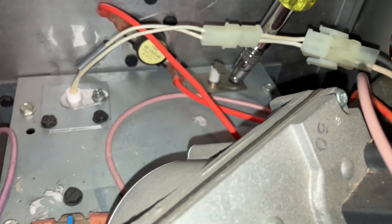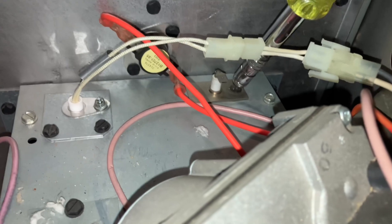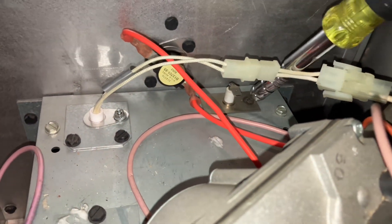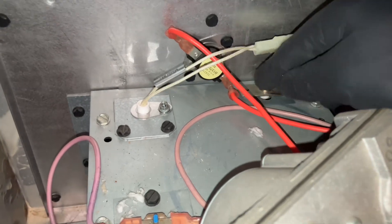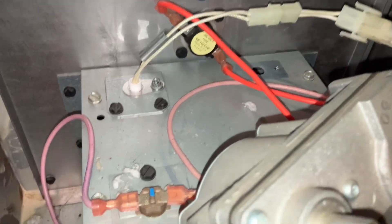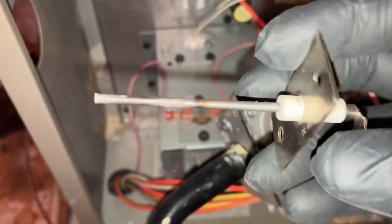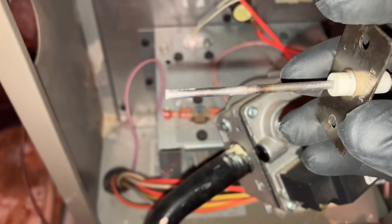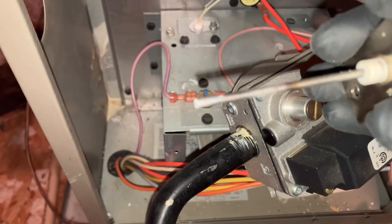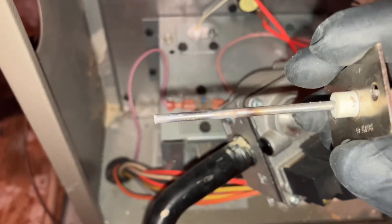Oh man, it's coming out. It looks a little crusty. Let's clean it off and see what happens. If cleaning it doesn't help, then we'll just replace it and see.